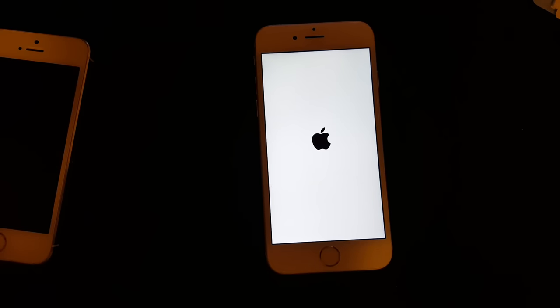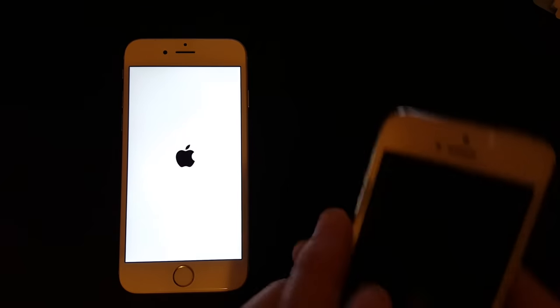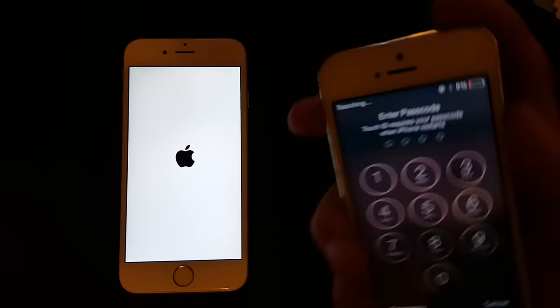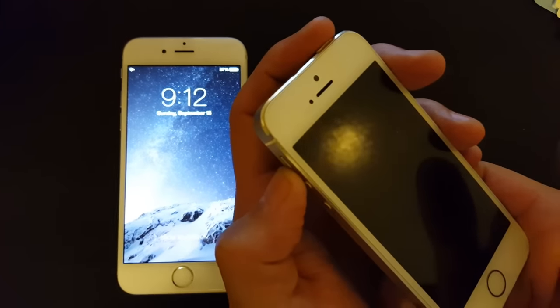If option one doesn't work, let's go to option number two. I'll do it on the iPhone 5 here. The power button is on top on the iPhone 5, and here's the home button.